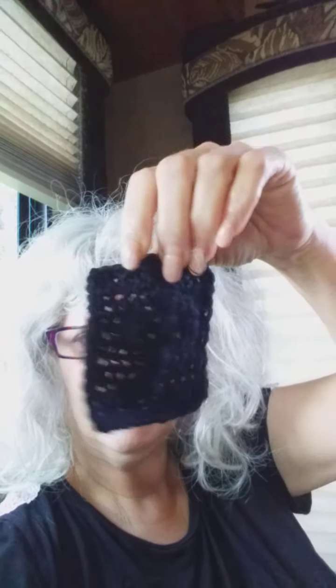Since I did it with acrylic yarn, there's no blocking. I could block it, but I think it'll be fine because it'll just get smooshed in their pockets or in their hands anyway. Here's the other black one that I made.